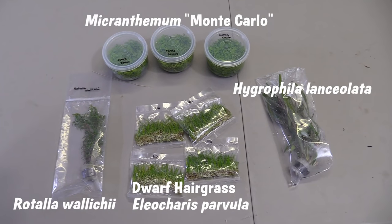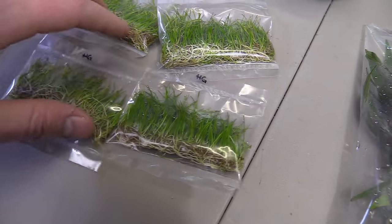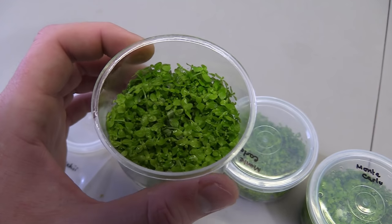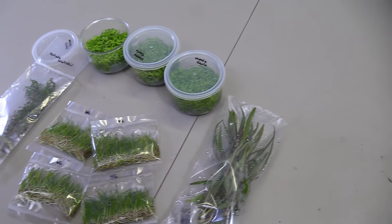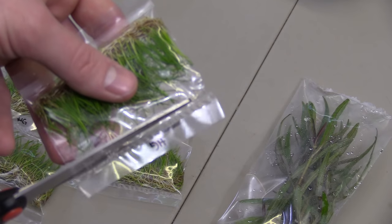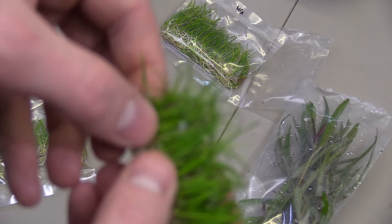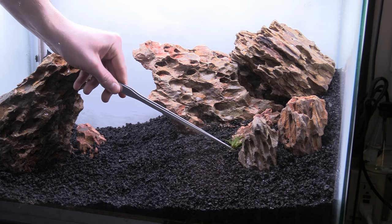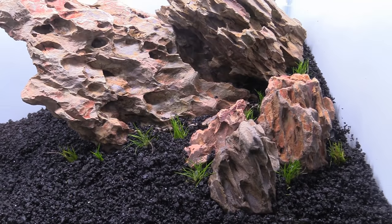Now it was time for my favorite part which of course is planting. For this setup I chose to go with some slightly more difficult plants: dwarf hairgrass and monte carlo, which are two really awesome foreground plants. The hairgrass is just your standard stuff while the monte carlo is derived from a tissue culture. I also have some Rotala wallichii and some Hygrophila lancifolata that I think will serve as pretty good background plants. Starting with the dwarf hairgrass, I break up the long strung-together plants into little plugs that we can easily add in with some forceps. I'm choosing to add plants before filling up the tank — the substrate has been wetted down a bit to make planting easier.